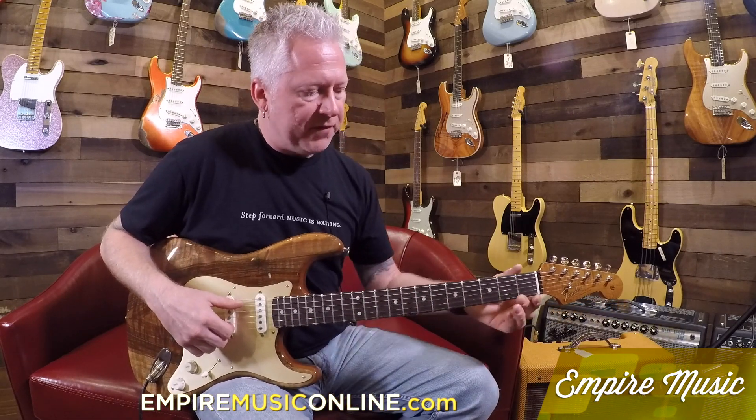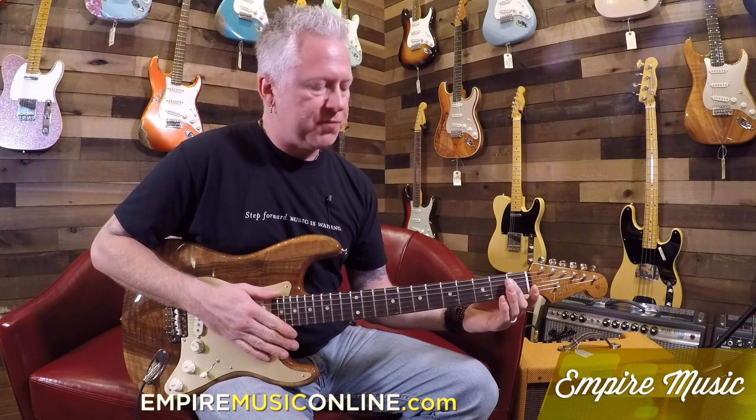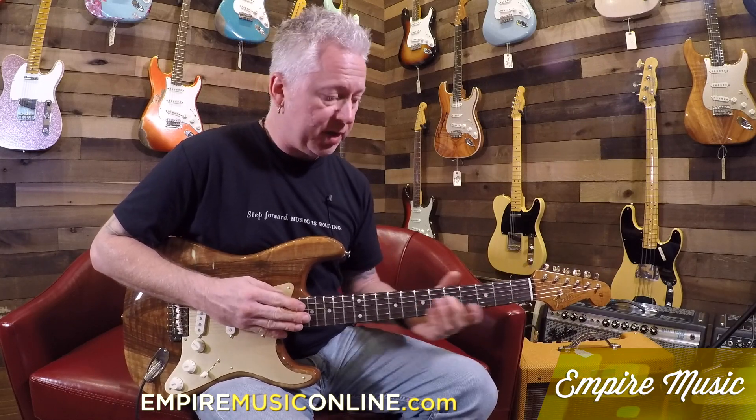Going down the list of features: we have the one-piece maple neck, 4A flame, roasted as well — a beautiful neck with really amazing flame. It has an ebony fingerboard that's also compensated, going from 9.5 to 12 radius, so it's a really comfortable neck. 60s-style Oval C back shape.